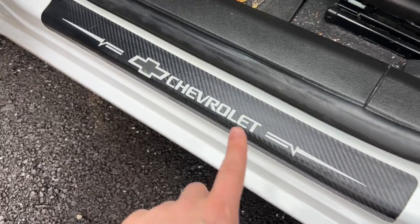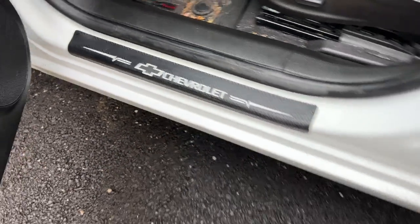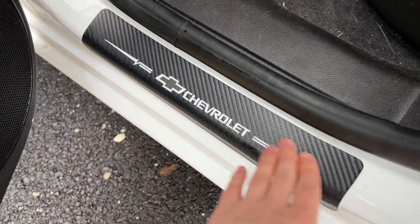You do get four different covers — there's the two large size for the front, and in the rear of the vehicle, we have the two smaller size.